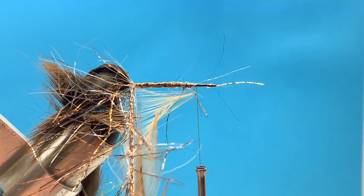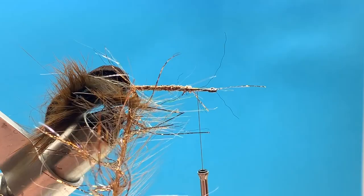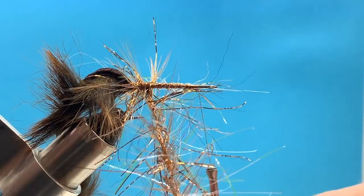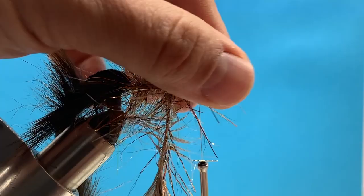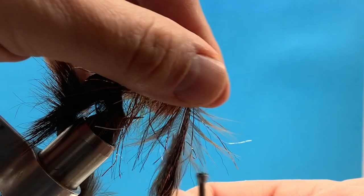I'm going to take the hackle and the Polar Chenille and hold them together. You can preen back some of those hackle fibers so they don't get trapped, then hold these two materials together. You can actually twist them up slightly to create a little rope. We're going to use this to build the body of the fly — a little mixture of natural, synthetic, and flash materials. Just hold both together and wrap over the top away from us. It's going to look really messy, but we'll comb it out in a minute. I'm just working my way forward; once we reach the eye of the hook we can tie these off — leaving about one eye-length back for the bunny hair.